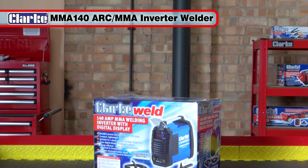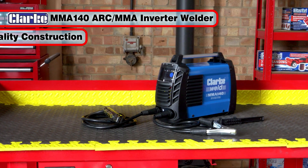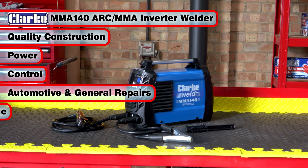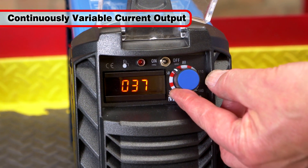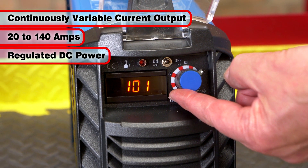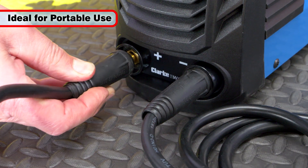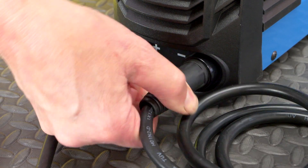The Clark MMA 140 ARC or MMA Inverter Welder combines quality construction, power and control, and is ideal for both automotive and general repairs for DIY and garage use. With its continuously variable current control from 20 to 140 amps and regulated DC power, the ultra-lightweight MMA 140 weighs less than 5 kilograms, making it ideal for portable use and providing superior quality ARC welding with ease.